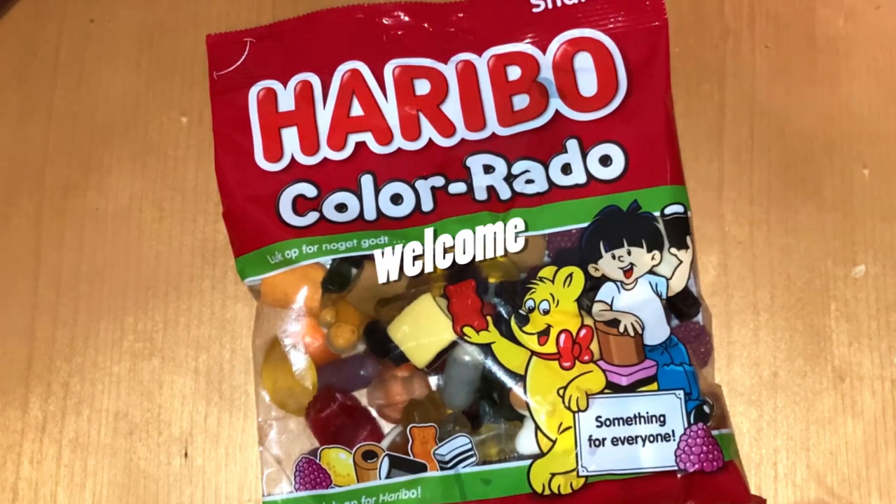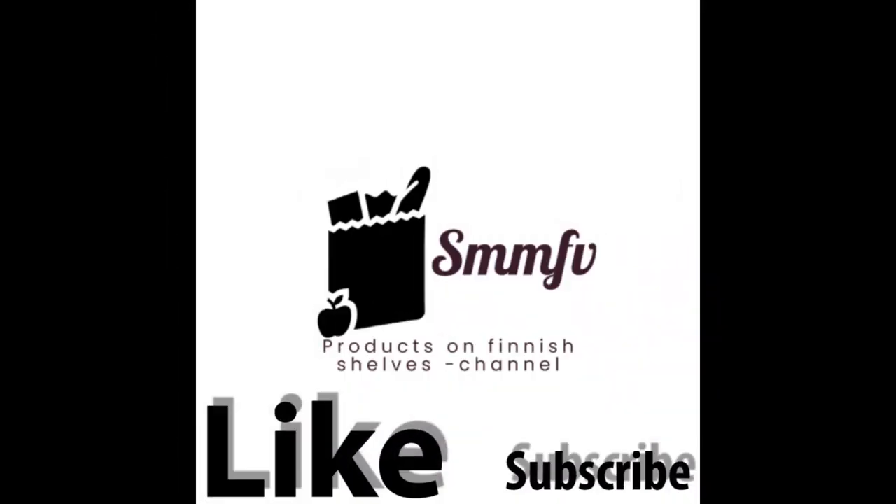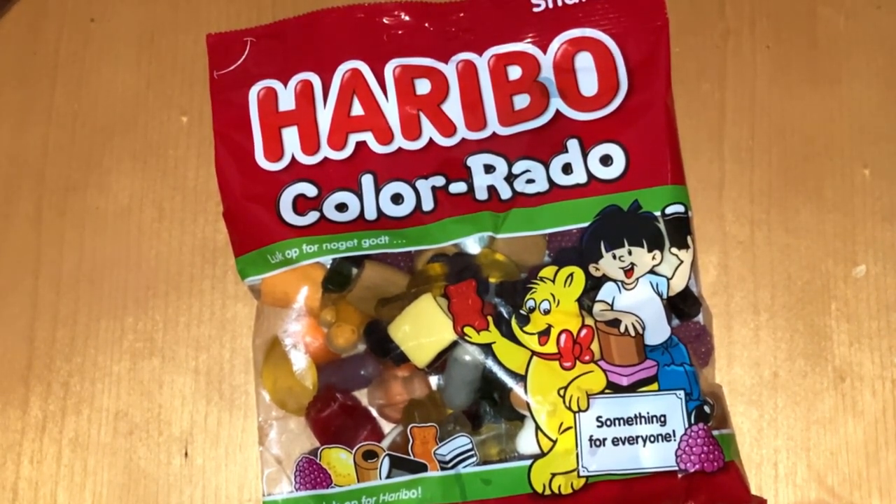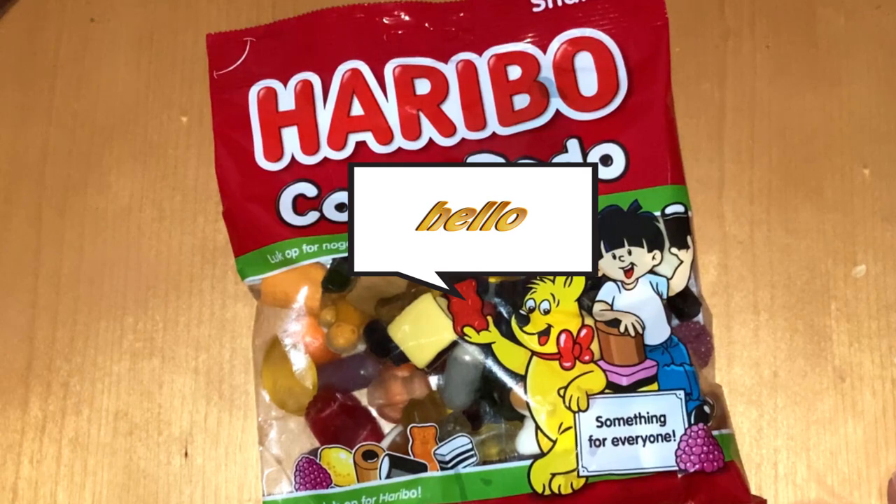Haribo Colorado — the mix of all classic Haribo candies, but can it be great? So today we're gonna check out this Haribo Colorado mix, which is the oldest Haribo candy pack. It contains all the Haribo candy from the beginning up to nowadays.